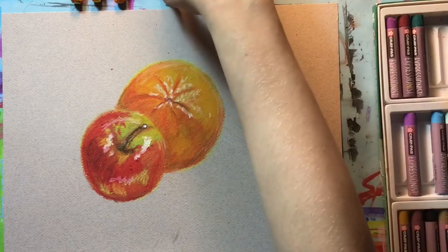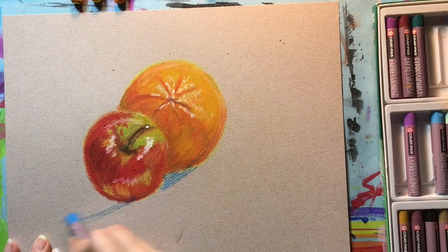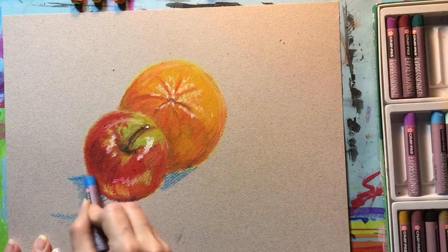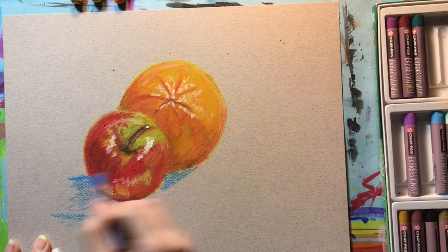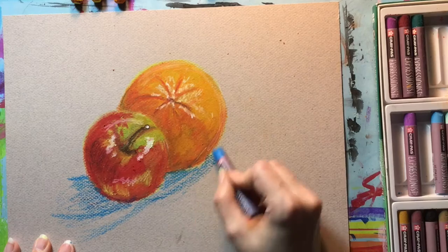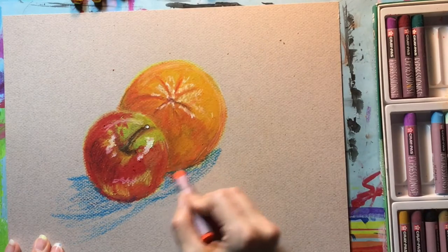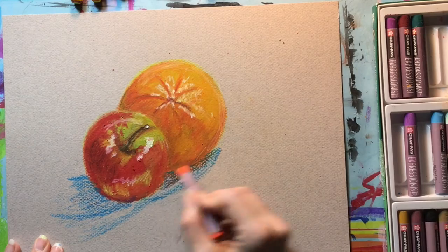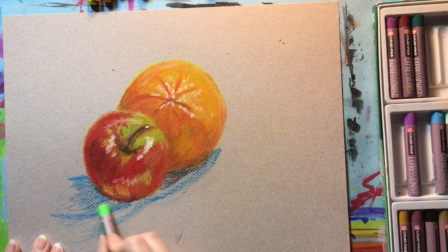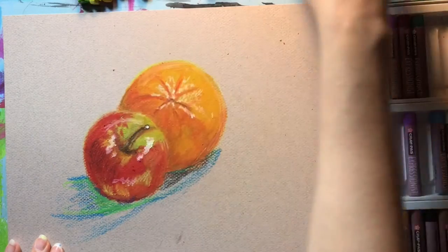We're going to start working on the shadow cast by the fruit onto the table. My go-to whenever I'm making a shadow is almost always blue — I feel like it works really great for shadow areas, so I'm laying in some shadow with that. I have a double light source so it's casting two shadows; yours is going to be different, so pay attention to how your light is reflecting and casting a shadow. Then I'm adding in some orange cast from the orange fruit, and a little bit of green being cast onto my surface from the apple.